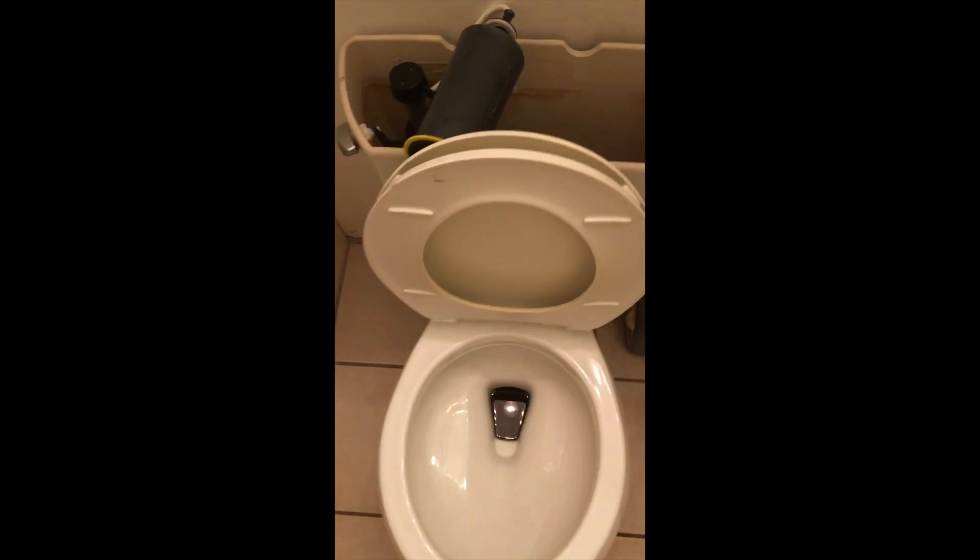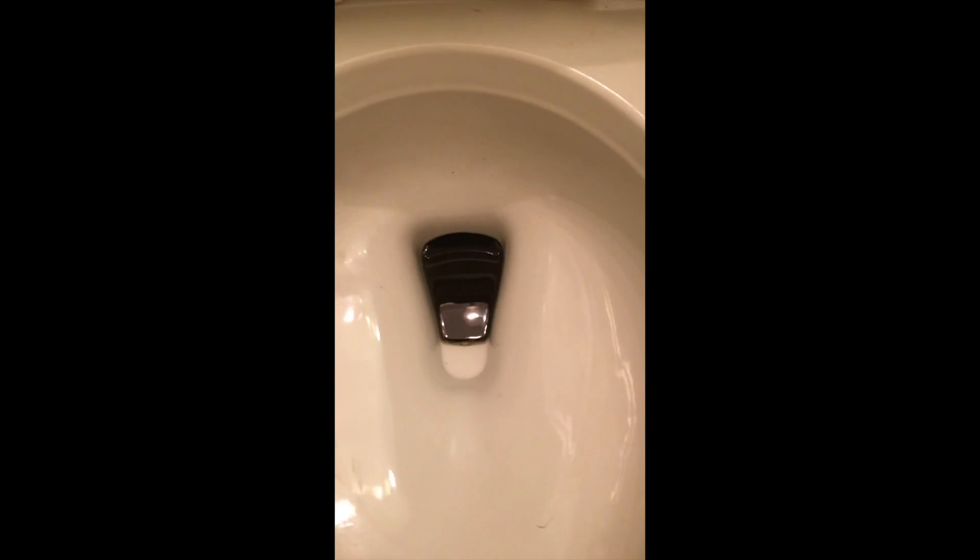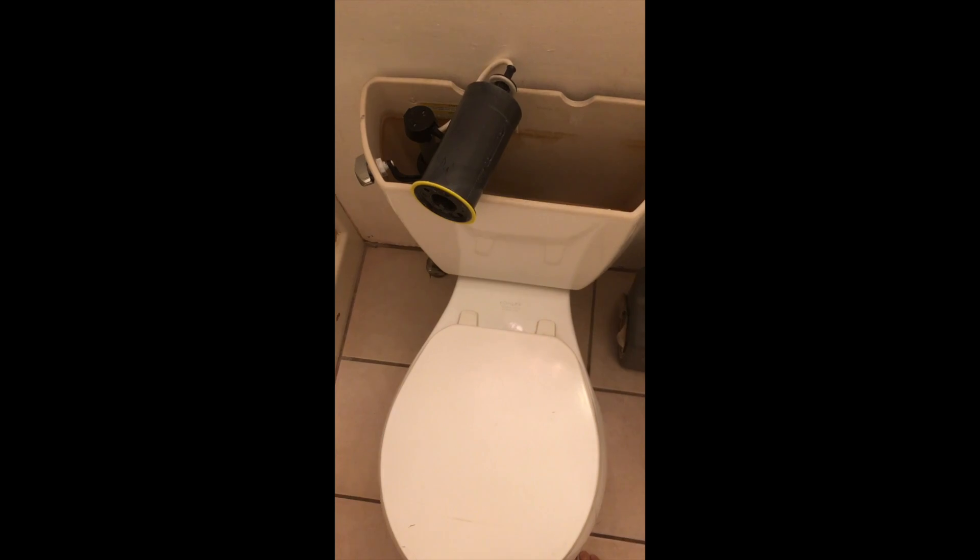I might leave it overnight, just let it sit there and dissolve that stuff and see how it looks. Well, now it's been sitting overnight and look at that — it's black in there.